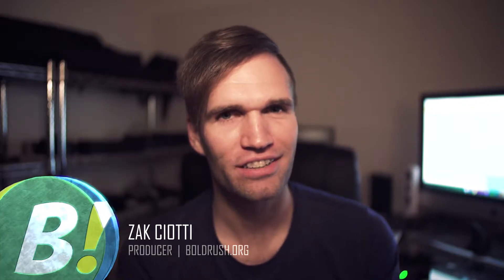My name is Zach Sciotti and this is my first vlog that I'm posting. I'm doing this as a little test run just to share some techniques and little tricks that I've come up with along the way.